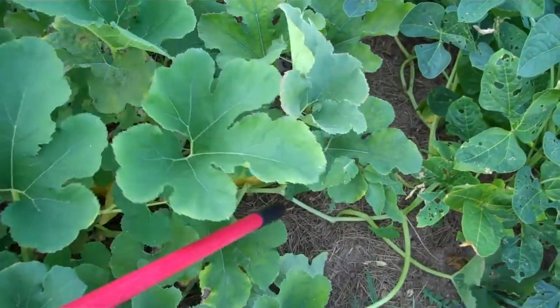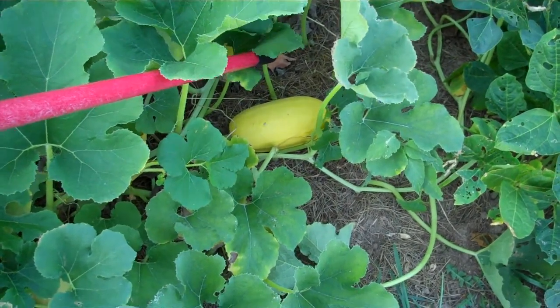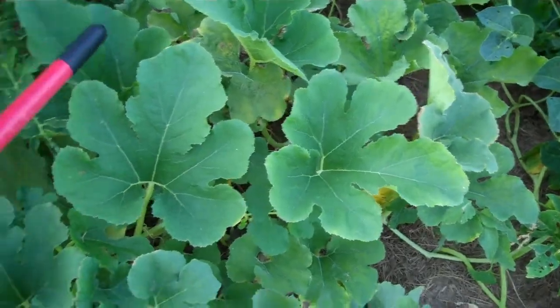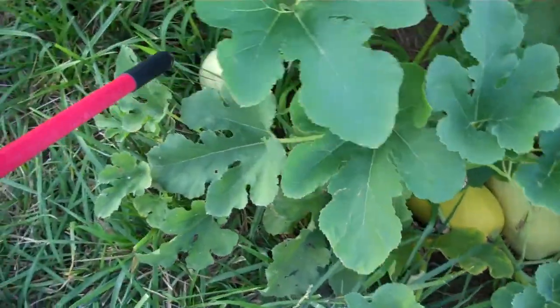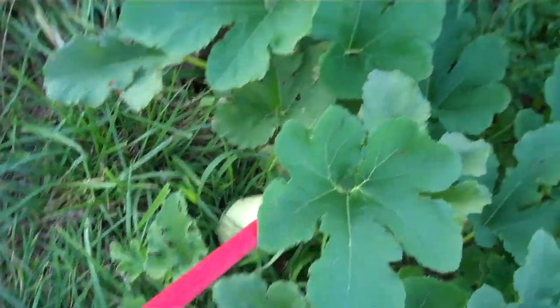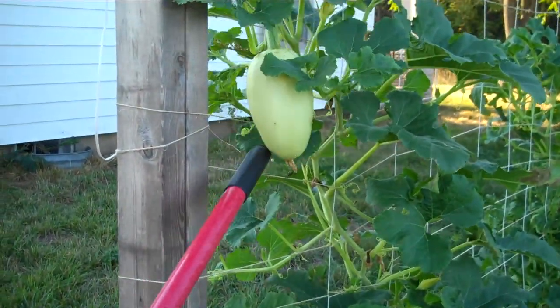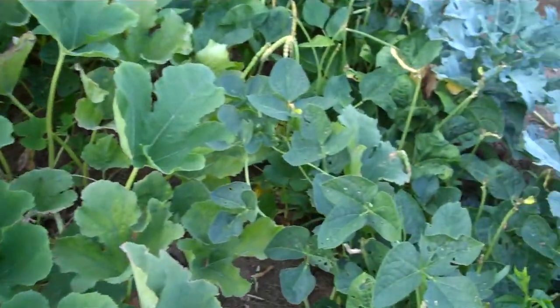I've got a lot of spaghetti squash getting mature here, starting to yellow. Once they get good and yellow, they should be about ready to pick. There's a couple more right under here, and another younger one around here. It's also growing up the trellis here — there's one hanging there. So I'm going to have quite a few of those it looks like.